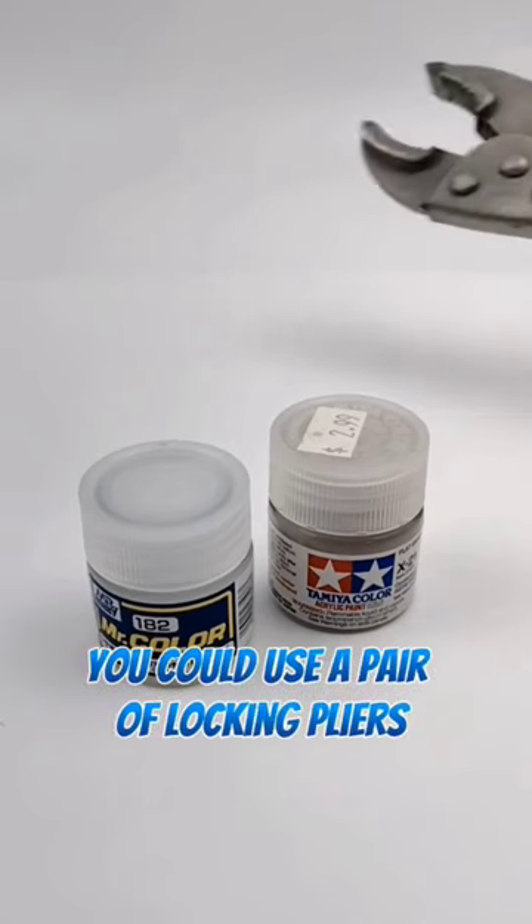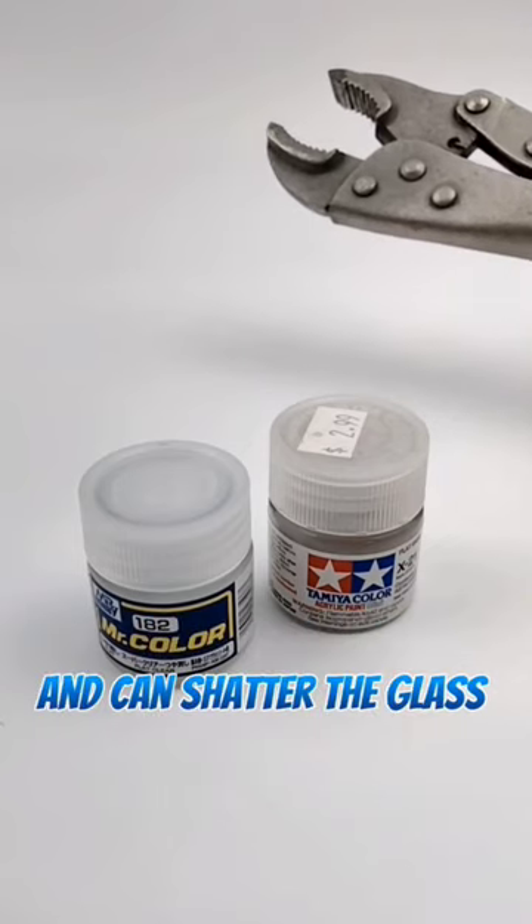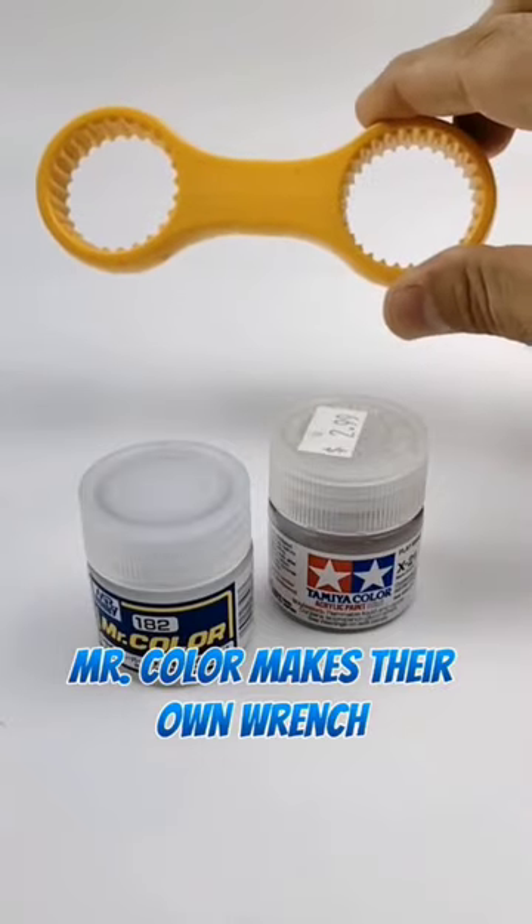You could use a pair of locking pliers, but those can sometimes mess up the lid and can shatter the glass if you squeeze too hard. Instead, Mr. Color makes their own wrench.